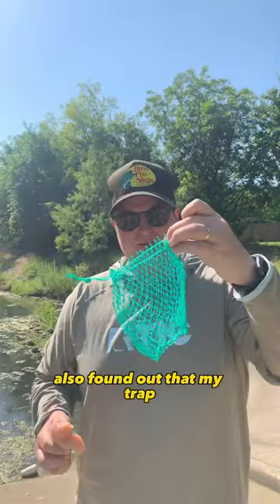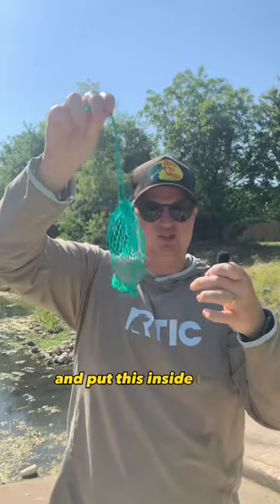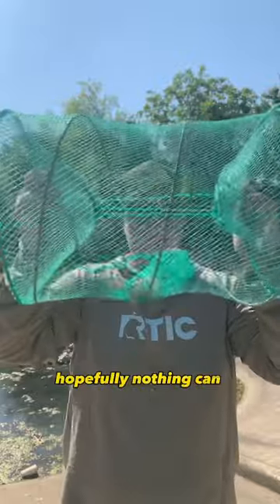I also found out that my trap came with this little bait bag, so we're gonna put that in there and cinch it up tight and put this inside the trap. The bait is kind of set up on the inside — hopefully nothing can get that out.